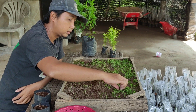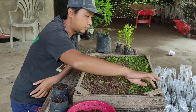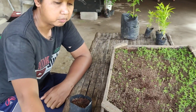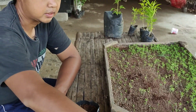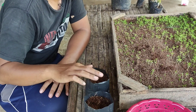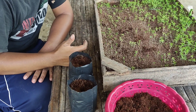Seperti ini, ini kira-kira umur 1 bulan setengah sampai 2 bulan. Setelah itu, kita siapkan polybag. Yang atasnya ada kokopitnya, campuran antara tanah, sekam, dan kokopit.